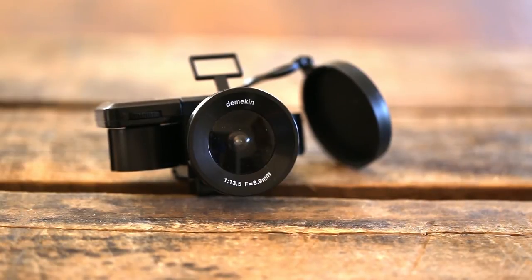I bought this one off Amazon. The seller had it on there for $19.95, so it definitely falls under $20 — maybe a little bit more with shipping — but definitely an awesome camera.